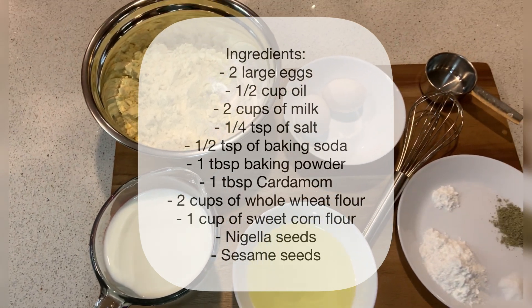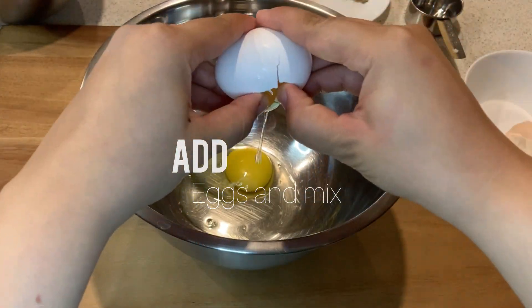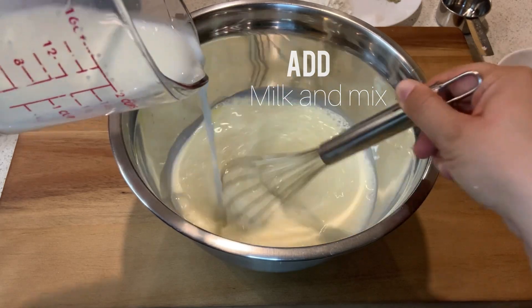Now let's start. Bismillah. Add your eggs to a bowl and whisk them really well. Next, gradually add your milk and mix well.